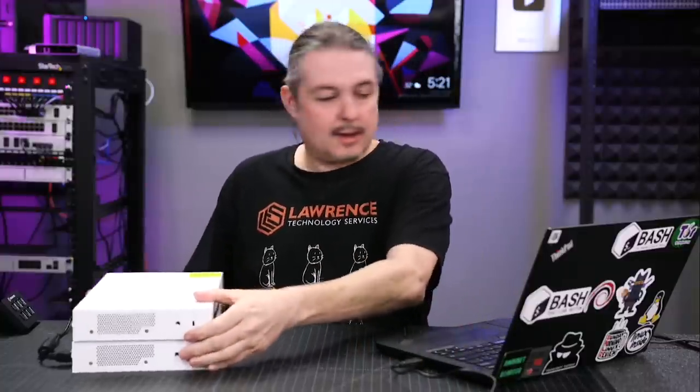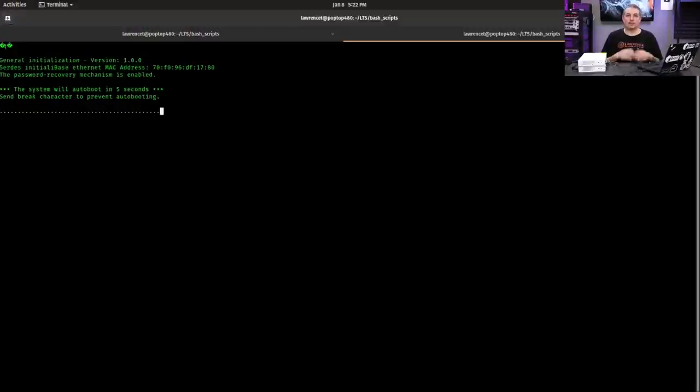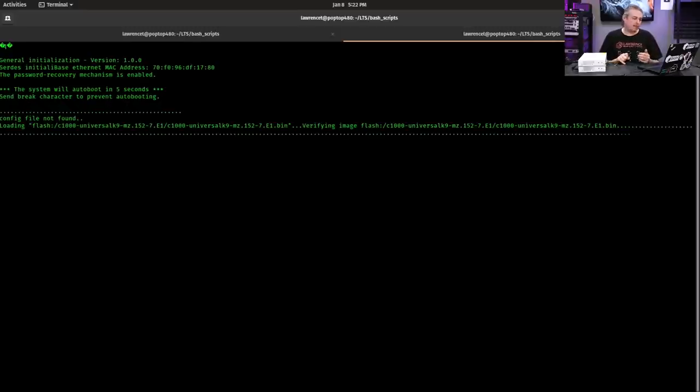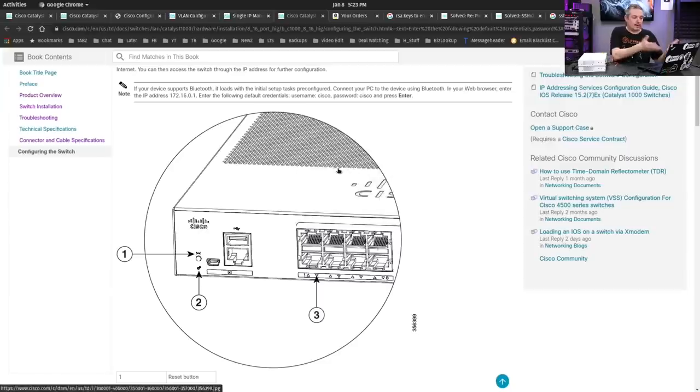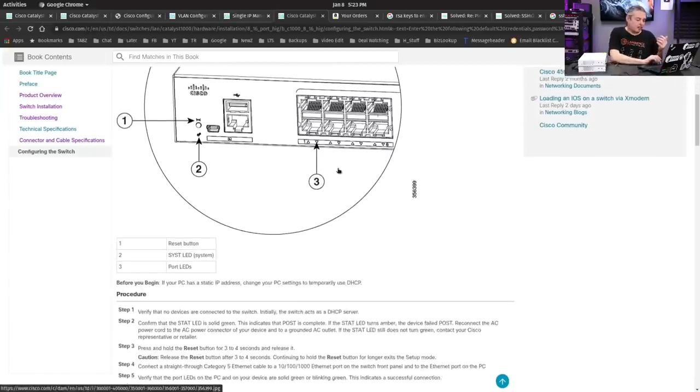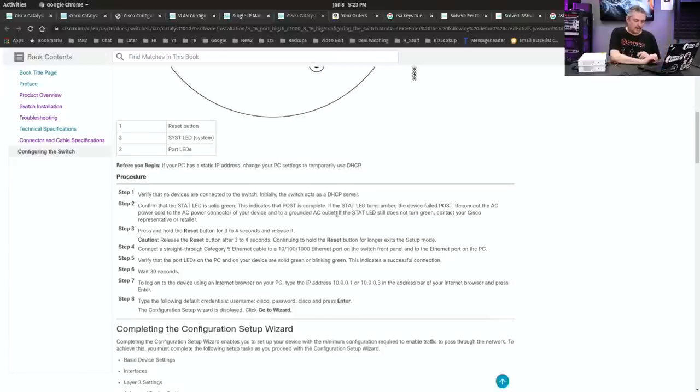Now, how do you get these set up? That's actually pretty simple. We'll switch over to the console screen and show you how that goes. We plugged it in and booted it up. First time it boots, it takes roughly 60 seconds before it's ready. It goes through verifying the image and the boot-up process steps. You do not need to use the console cable to do this — this was just a way to show what's going on during the boot process.